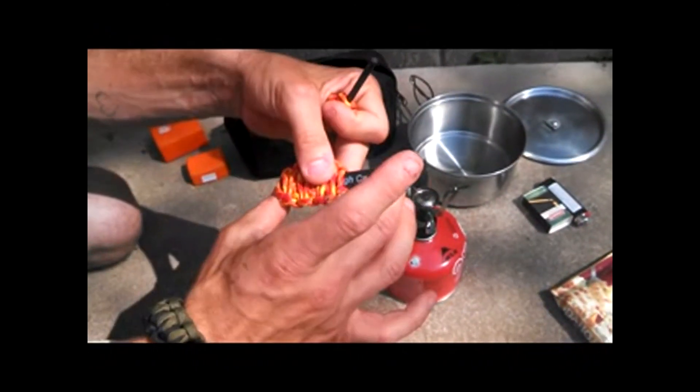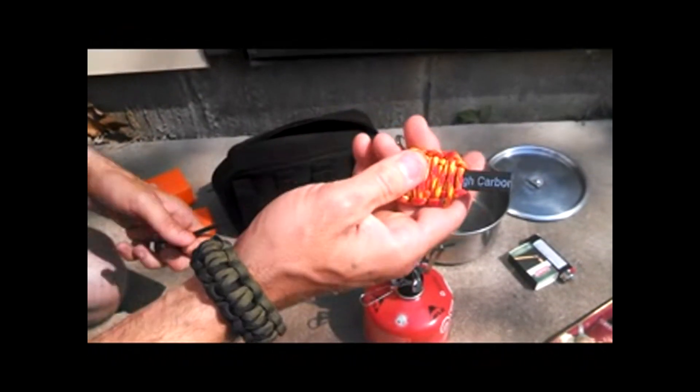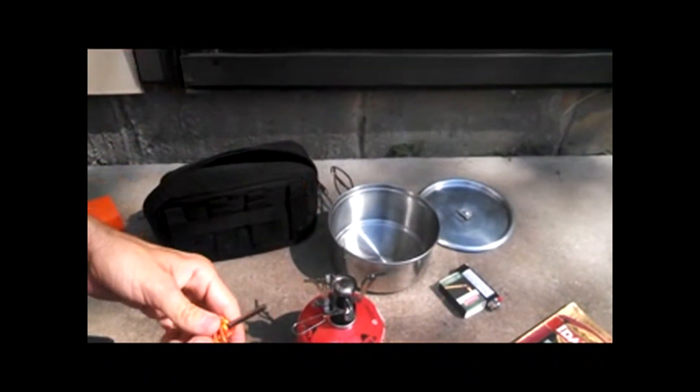Then I took a hacksaw blade I had and wrapped some more 550 cord around it for a handle. And now I can use that to strike the fire steel.